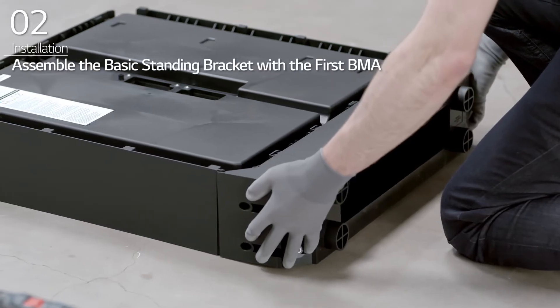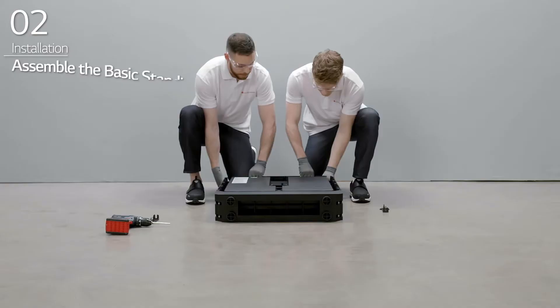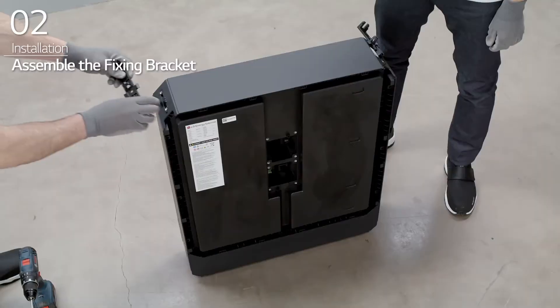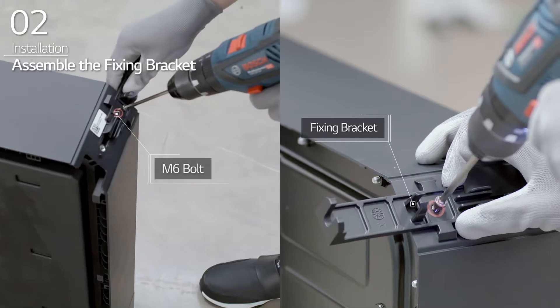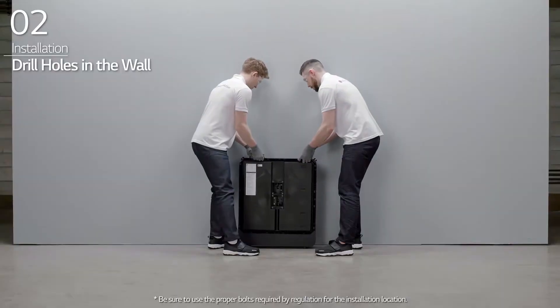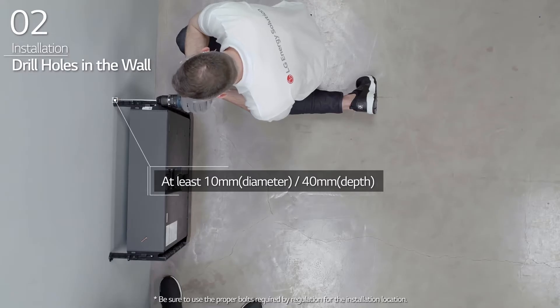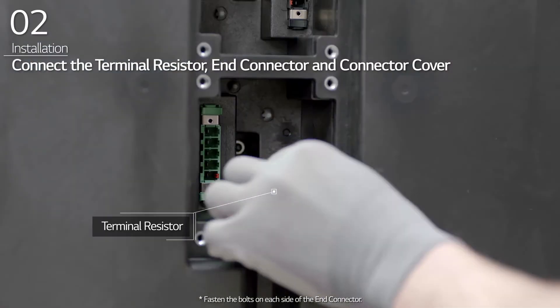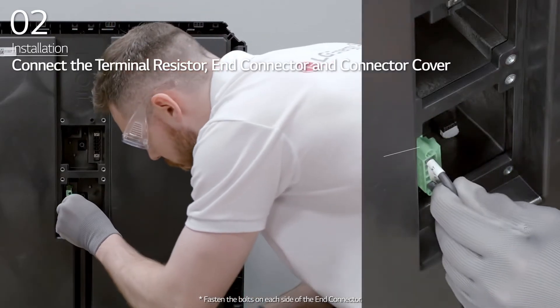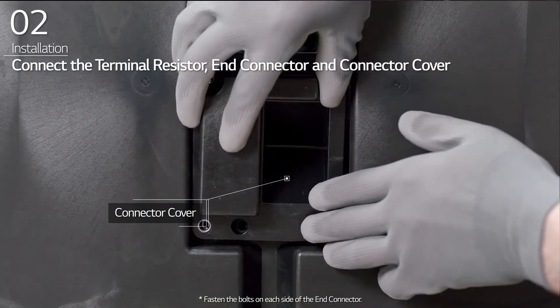First, assemble the basic standing bracket to the BMA with M6 bolts. Then, assemble the fixing brackets onto the first BMA. Move the first BMA to the wall and drill holes aligned with the fixing bracket. Connect the terminal resistor, end connector, and connector cover to the bottom terminal block inside the BMA.